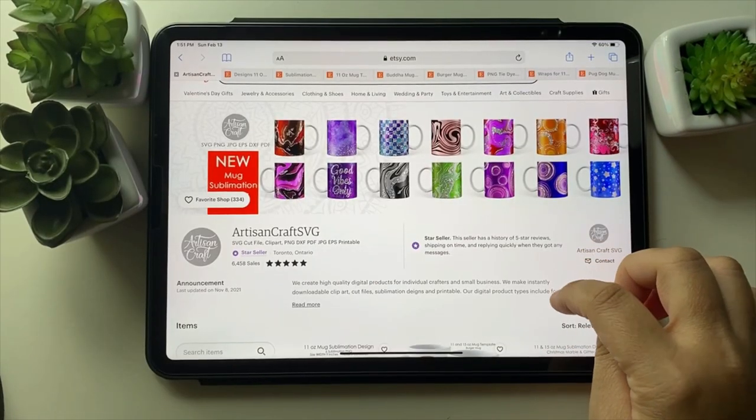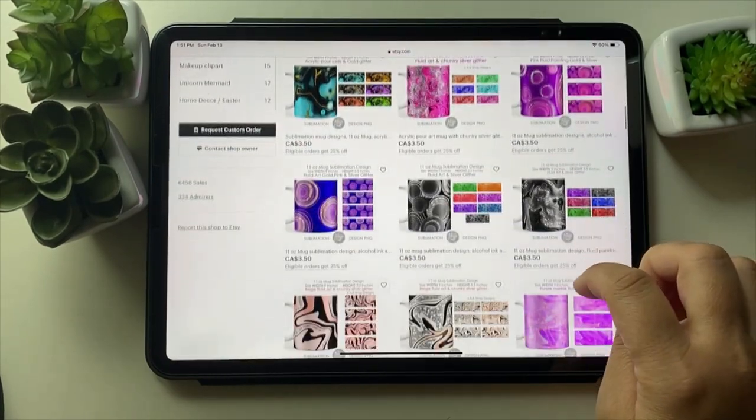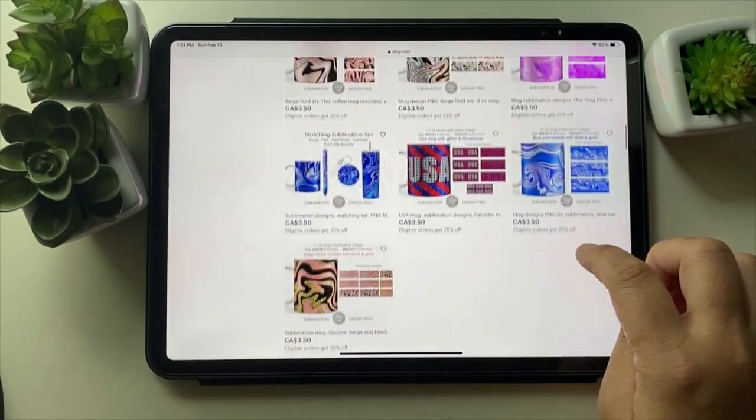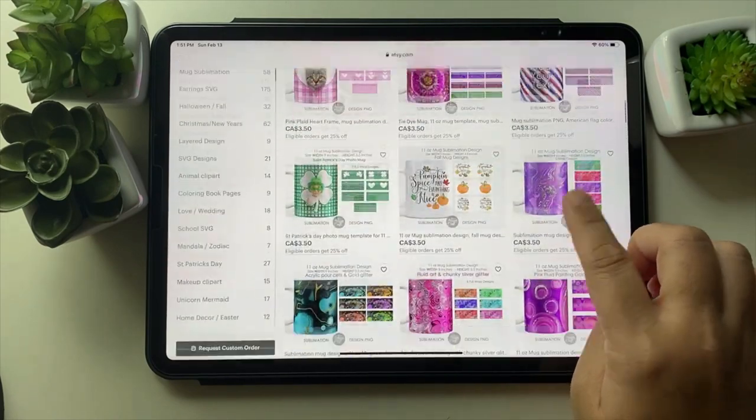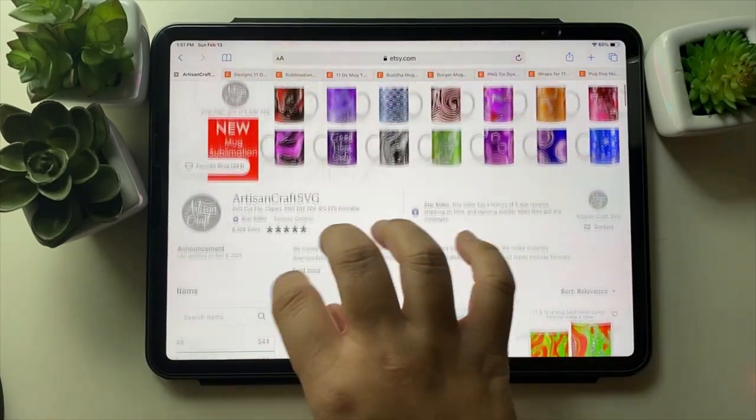Hey, today I just wanted to chat and show you my new mug designs. I actually learned to make designs for mugs, and I even made a matching set — I'll show you.